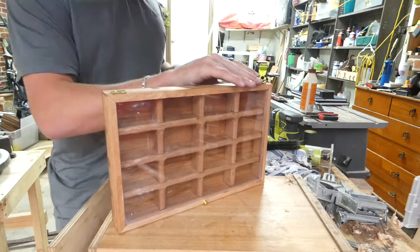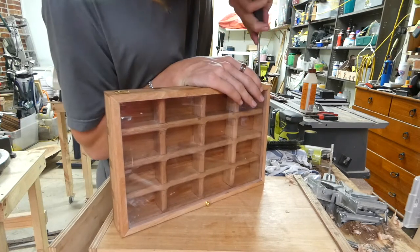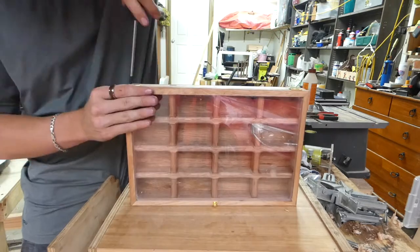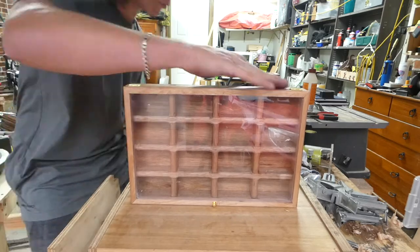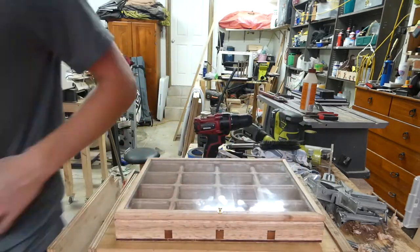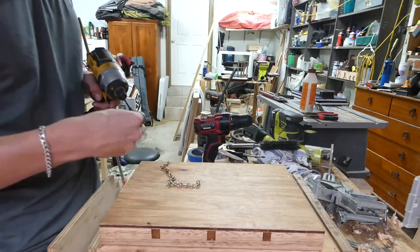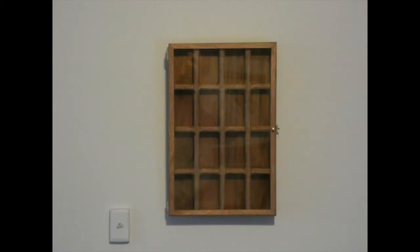The front was a bit of a problem, but other than that it turned out really good. The next shot is the finished project — I really liked it, it looks really good, I'm proud of it, and the client really liked it, which is the best part. That's it for this project, thanks, see you next time.